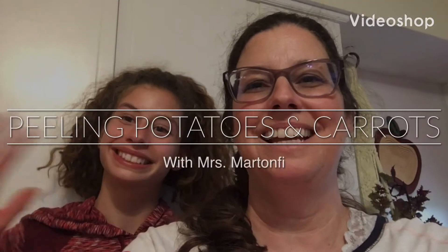Hi guys, it's Mrs. Martin, Fee, and Zoe. Today we're going to do another chore. We're going to peel potatoes and carrots. It's always useful to help your family peel potatoes and carrots.